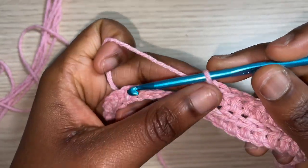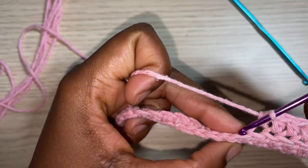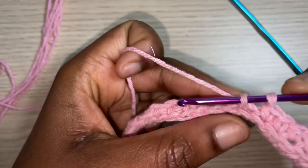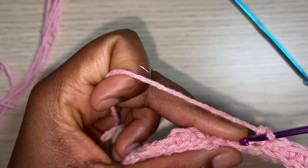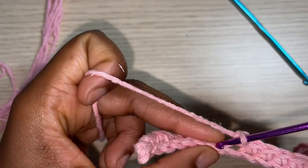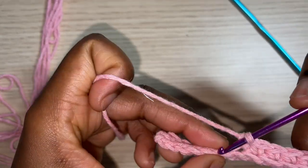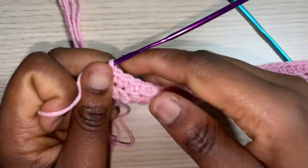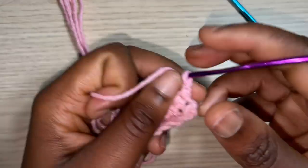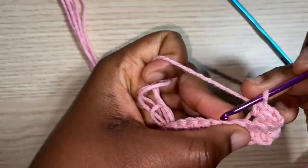At the end of my last half double crochet I switch to the 3mm hook and do my 15 single crochets also in the back loop. After the 15 set of single crochets, chain one and turn, then do single crochet in the back loop for those 15 stitches before switching back to the 4mm hook for the half double crochet section.